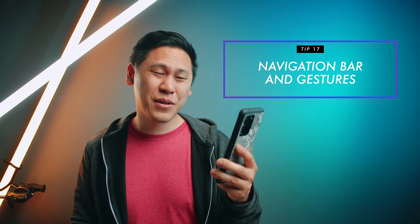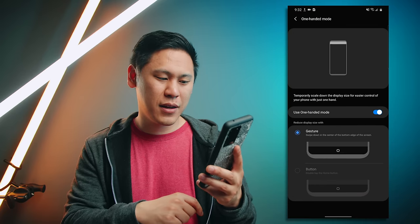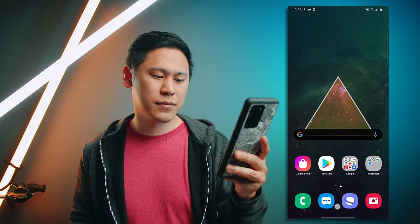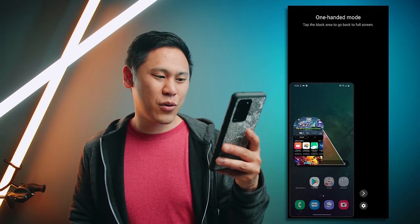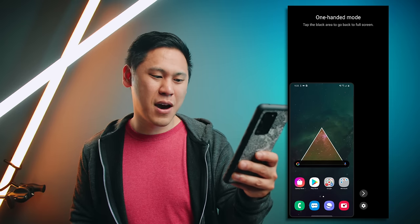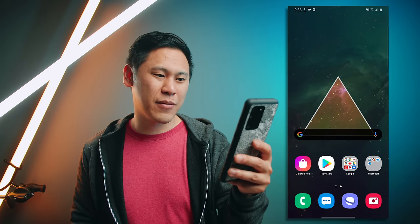Tip number seventeen is really helpful when you have this big screen. Go into your settings and search for one-handed mode, then enable it. The option I chose lets you swipe down where the home button would be, and then you get a smaller version of the screen you can navigate normally. You can move it to the left or right side with the arrow, and to exit just click on the black area to go full screen again.